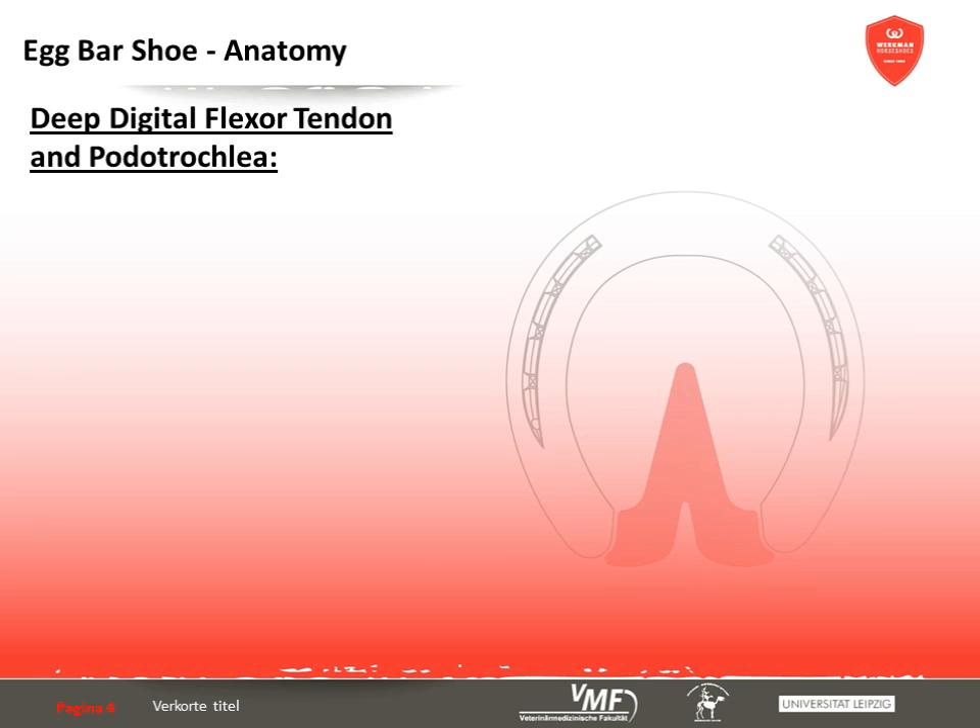Here we take a closer look at the deep digital flexor tendon and the structures of the podotrochlea in order to better understand the discussed illnesses and the way the egg bar shoe works.